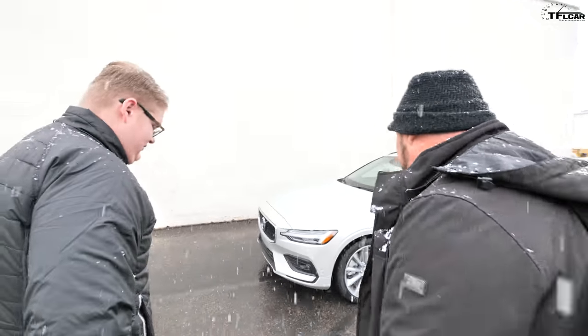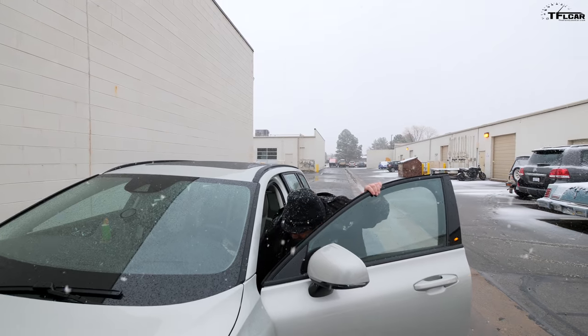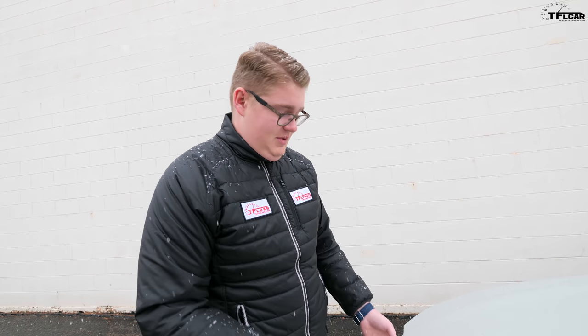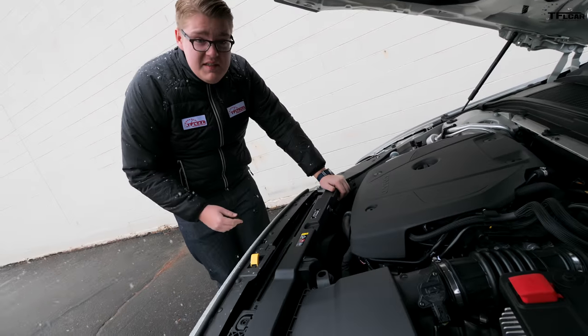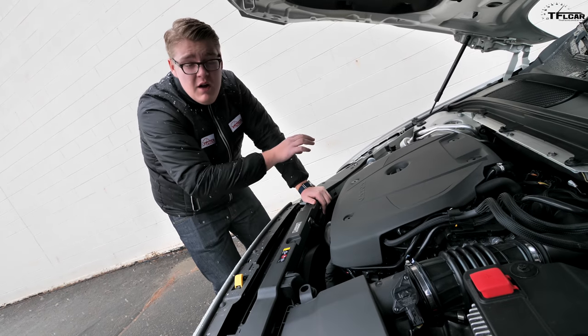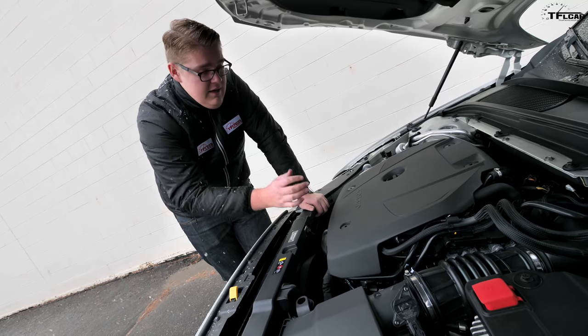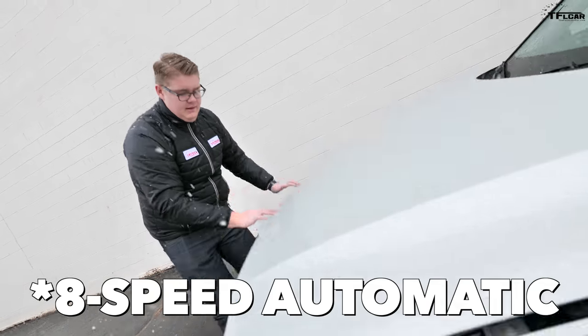This car is available with two different engines: the T5 and the T6. The T5 is a two-liter turbocharged four-cylinder. But this one is the T6 — it's also a two-liter four-cylinder, and also turbocharged, but the T6 is additionally supercharged. It's called twin charge. It makes 316 horsepower and 295 pound-feet of torque, and it sends that power to all four wheels through an automatic transmission — this one is all-wheel drive.